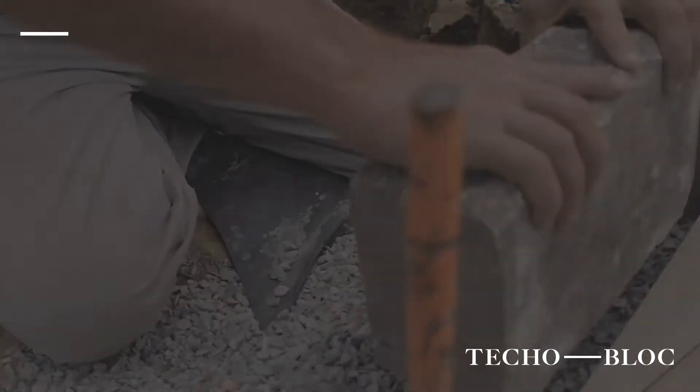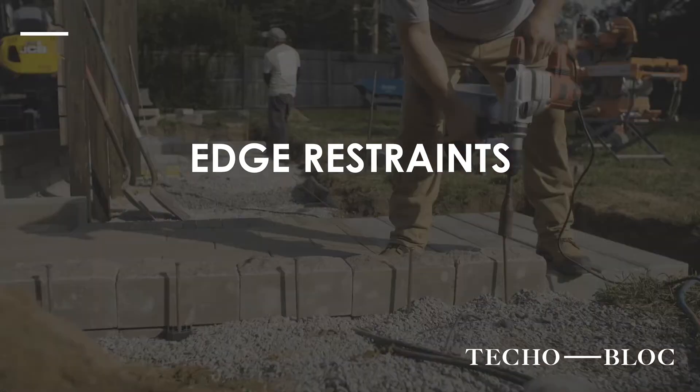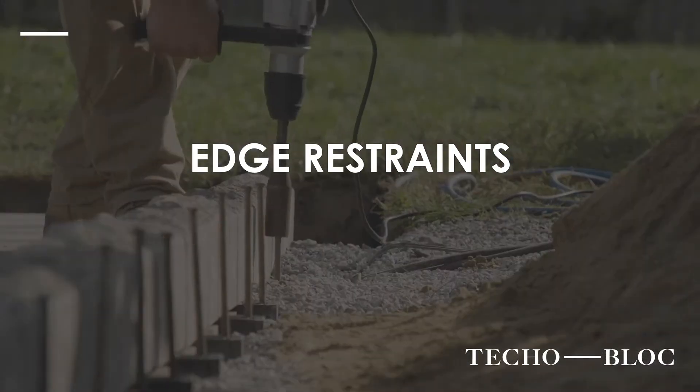Now we're going to move on to the edging on the project - the Avignon with that split top and slate face, one of my favorite products that we offer. The spike driver from PaveTool Innovators makes it very quick and efficient to put in those edges.